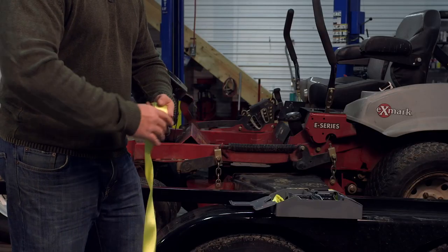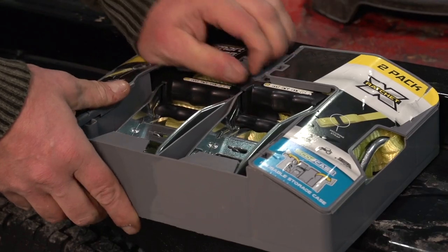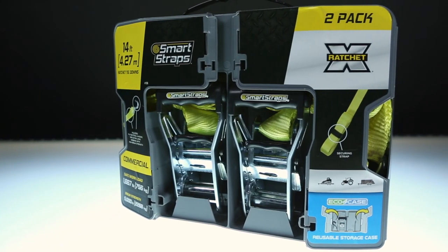Wrap your straps up and store in a clean, dry place. All premium SmartStraps ratchets come packaged in an EcoCase package for convenient storage.